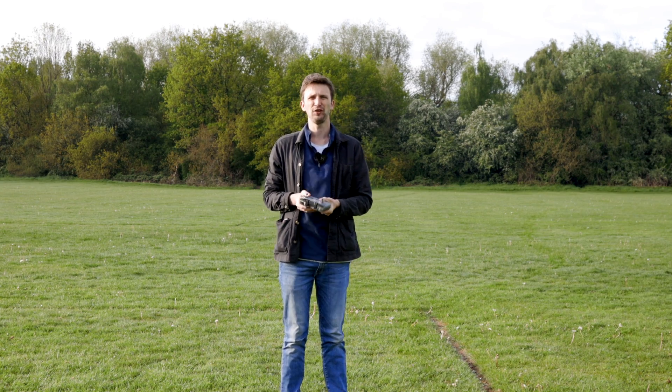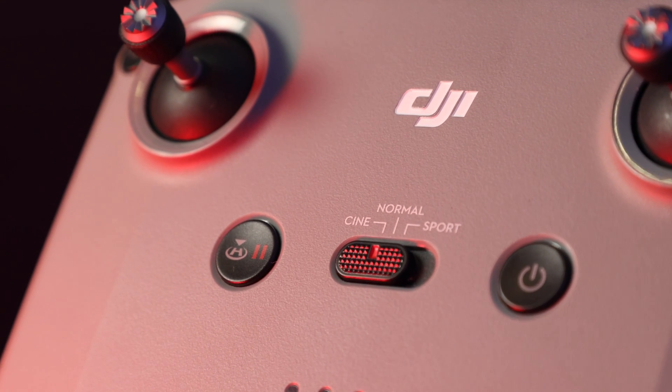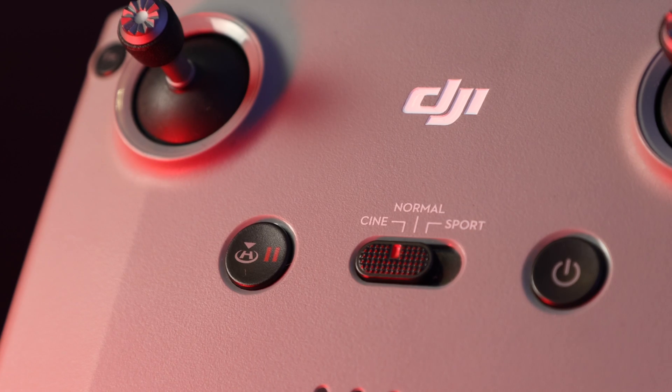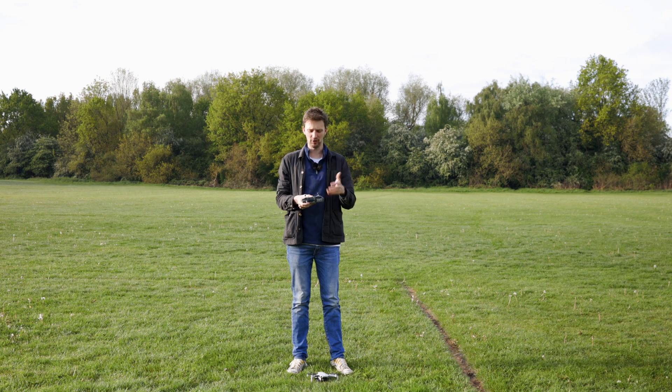The second tip to flying safely before we even take off is to make sure you've got the sticks on the controller. I know that might sound really simple, but I've seen videos suggesting it's easier to fly without the sticks — the problem is the sticks give you full control of the drone, so if anything were to happen you've got the ability to bring it back to you safely.